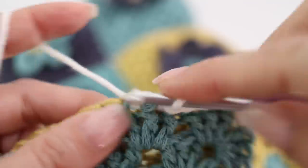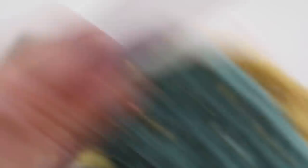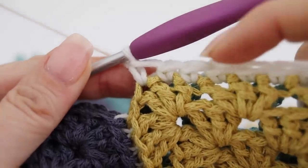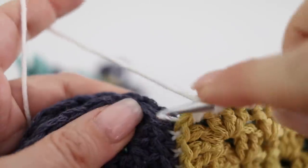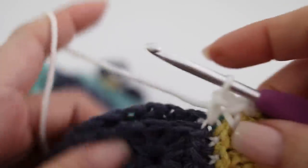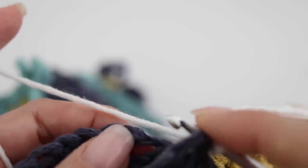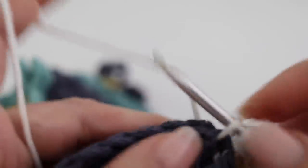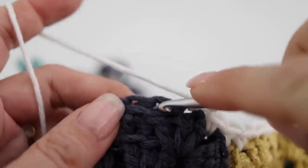You're single crocheting while assembling, which gives you a white border that is crisp, neat, and super easy to make. Make sure to match stitch to stitch all along the side of your pillow until you reach the next corner. When you switch from one granny to the next, do your last stitch in the chain one space of the corner, then make a single crochet in the stitch between the two grannies, and continue to the chain one space of the next granny. Then continue picking up all your stitches the same way.